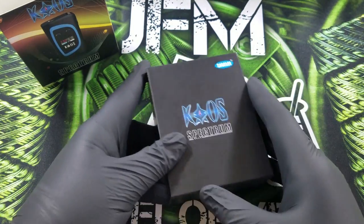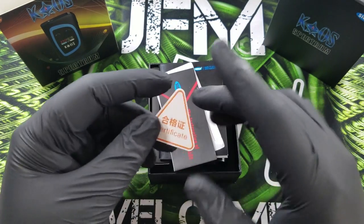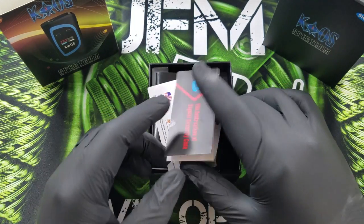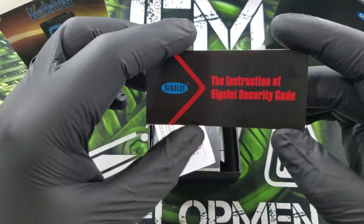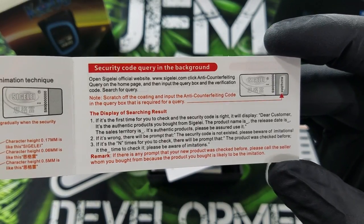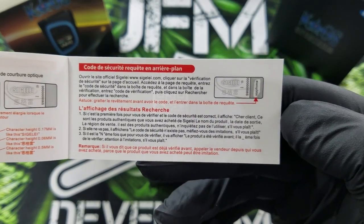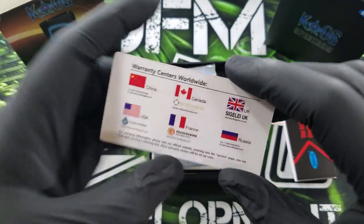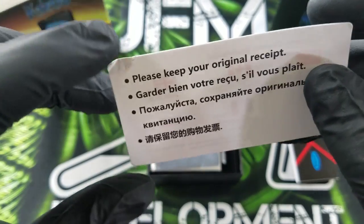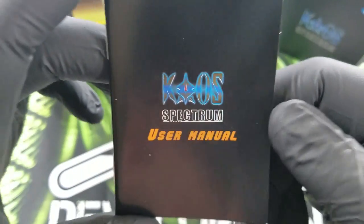Let's open this bad boy up and see what the goodies are inside. The first thing we get greeted with is a certification in Chinese or Japanese. Next up is an instruction to see the special security code from Singeli. We also have a warranty card from Singeli showing the countries and how to get your warranty claimed, followed up by the user manual.